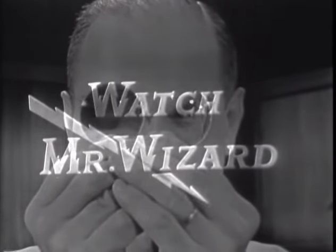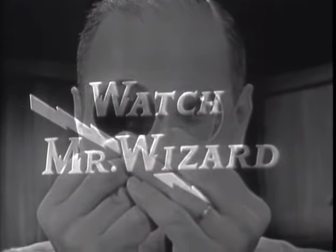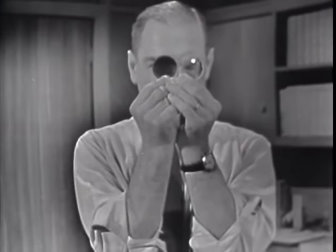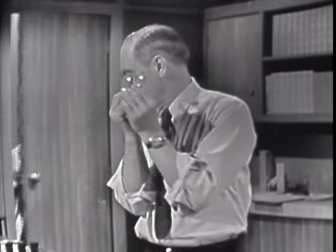Watch Mr. Wizard. That's what all the kids in the neighborhood call him because he shows them the magic and mystery of science in everyday living. Hi, Rita. Come on in.